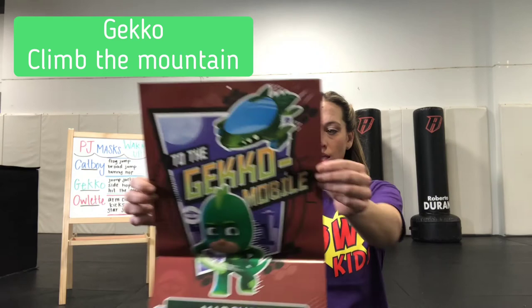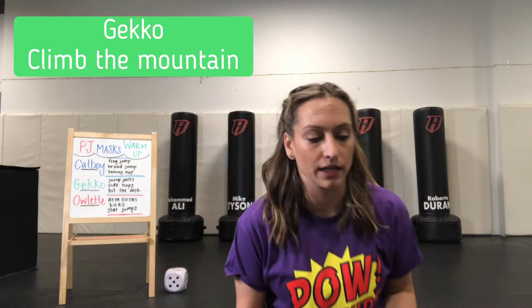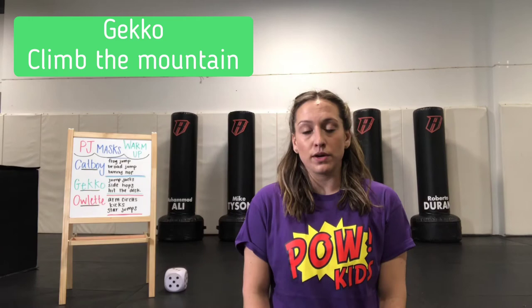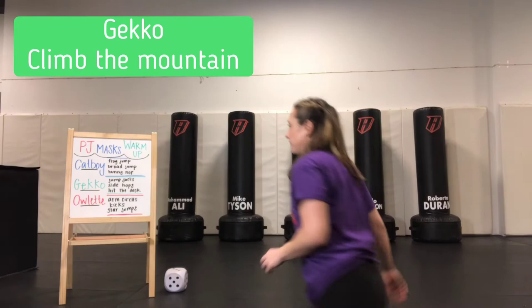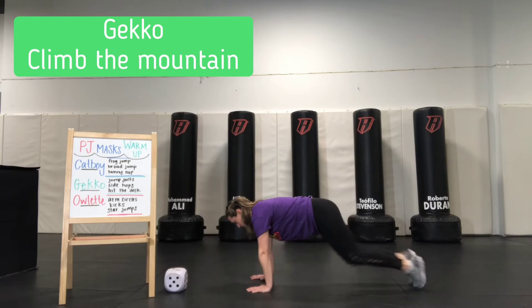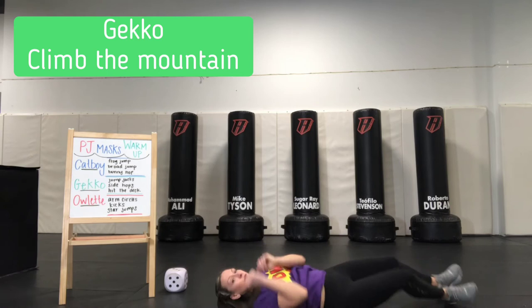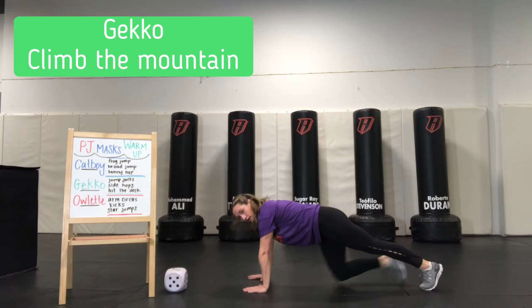Next up, we are going to do some fun games with Gekko. One thing I want to remind you about Gekko is that he can scale mountains. We don't all have rock climbing walls at home, so we're going to play a different game. Our main movement is going to be the mountain climber. You're going to get on your hands and knees, then get on your feet, and drive one knee up to your arms and switch — like we're climbing up a mountain. Then we'll either have to jump over things or duck and roll out of the way.